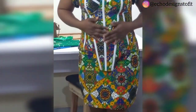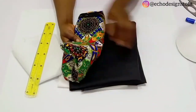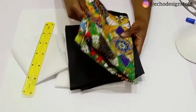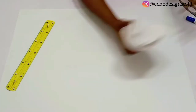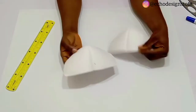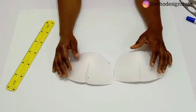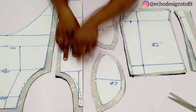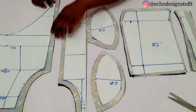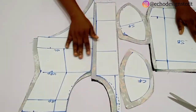For this tutorial you're going to be needing an Ankara print, a lining, hair stay, and medium gum stay — in Nigeria we call that a paper gum. You're also going to need a bra cup. As you can see, I shaped my bra cup because I wasn't able to get my actual bra cup size.